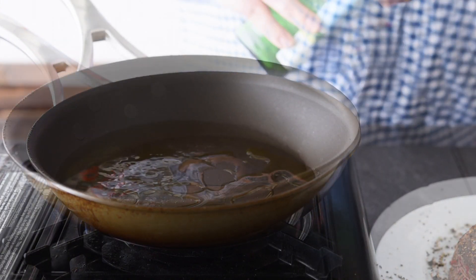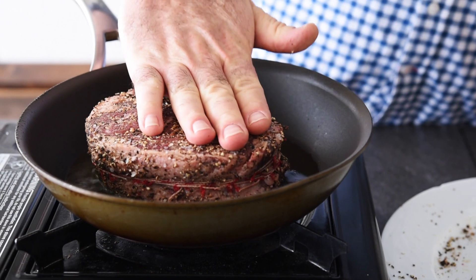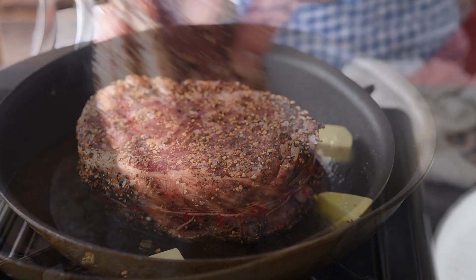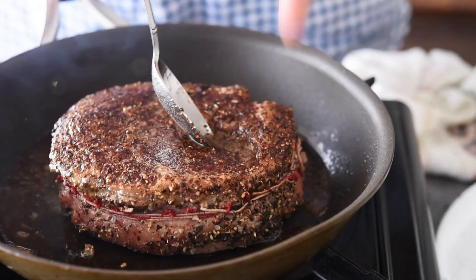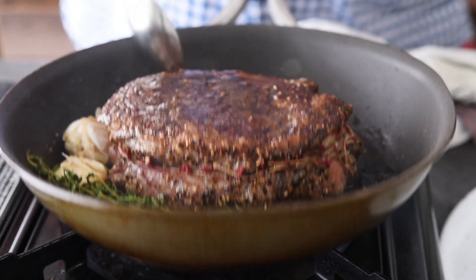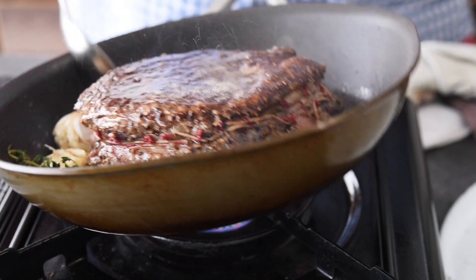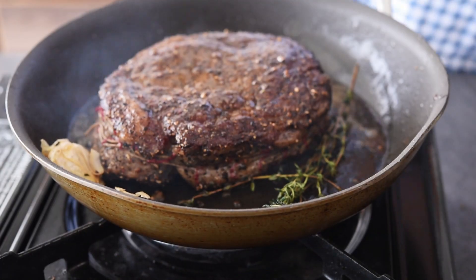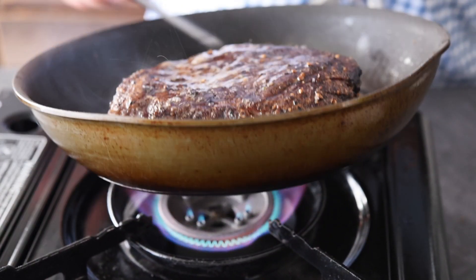We've cooked steak loads of times before, so we're not going to focus on the cooking of the steak — I want to focus on making the sauce. Let's add a good splash of oil to the pan and get the steak in there. We're going to cook that for about a minute and a half, maybe two minutes on one side, then add in some butter. Let's flip that over and add in some garlic and some thyme, and start basting. We want to seal that all the way over.